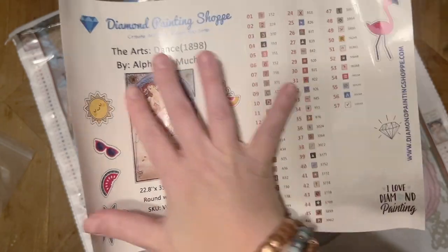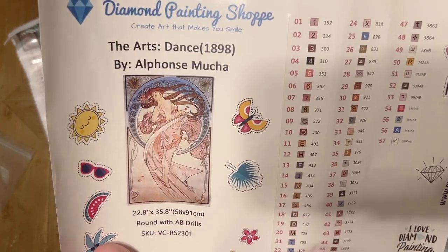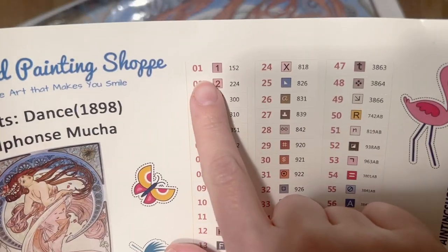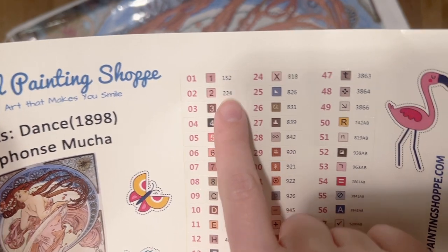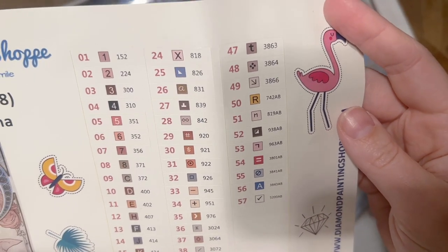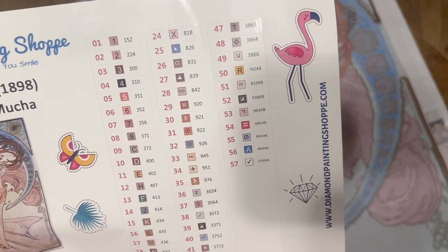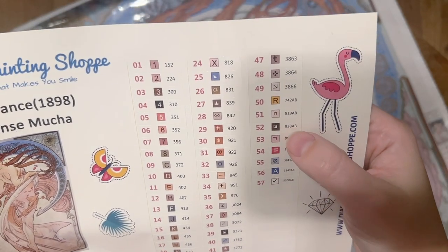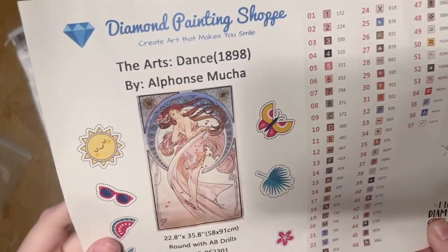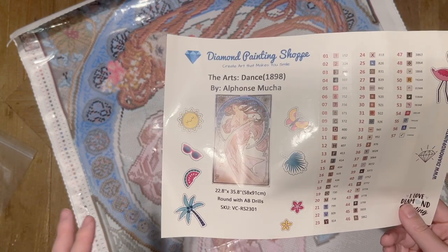Here's the name of the shop and the name of the piece and the artist — and actually, you guys, this is all a sticker sheet. I'll probably cut this out and put it in my paper logbook once I start working on this kit. Over here we have a set of pre-cut stickers with the legend number, the symbol, and the DMC color code — which comes from the DMC brand of floss. We're going to have a total of 57 colors in this kit and eight ABs.